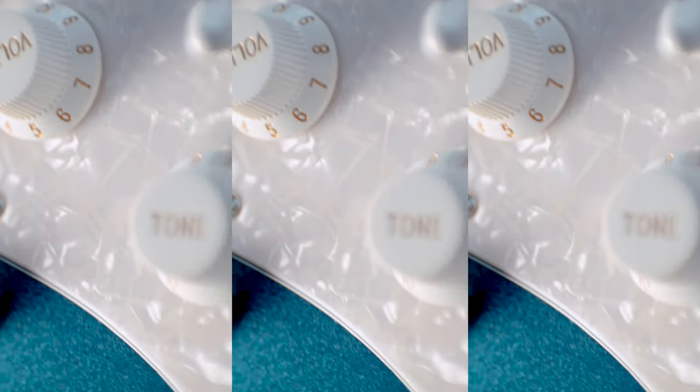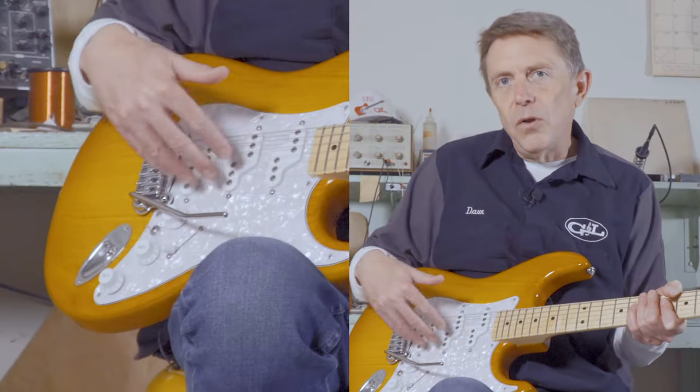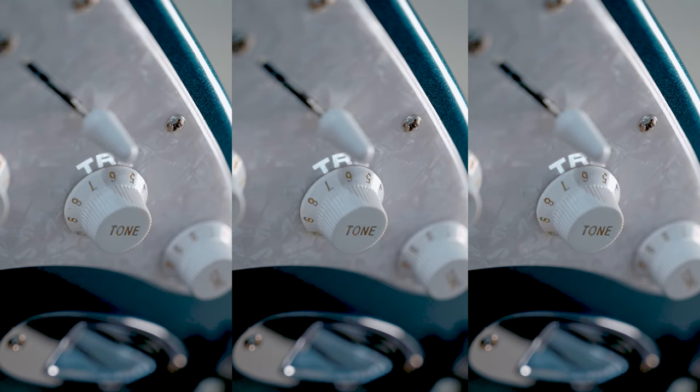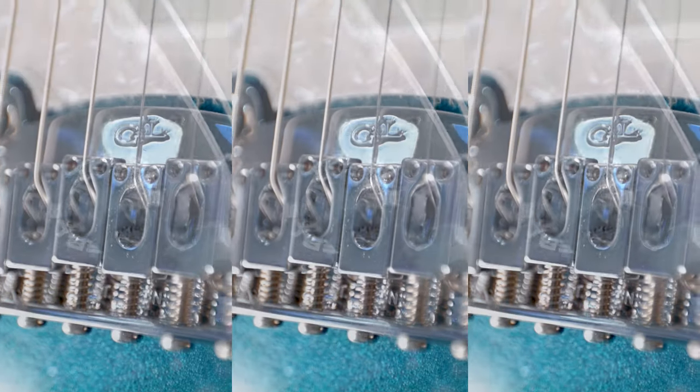The second knob is a classic master tone control — a treble roll off that works on all the pickups, just like the bass control does. Altogether, this is the Passive Treble Bass system, or PTB for short. Although there's nothing obvious to see here, it's one of the most important concepts behind the G&L Comanche.